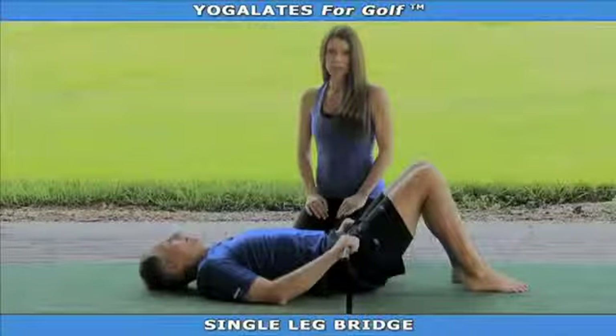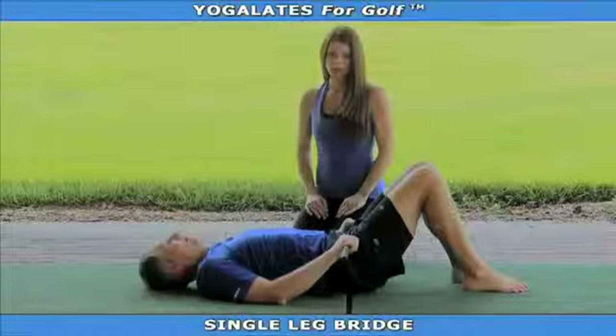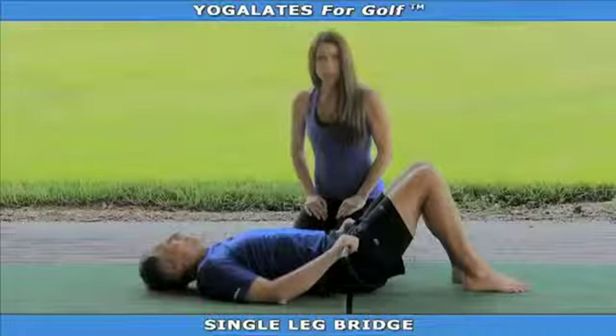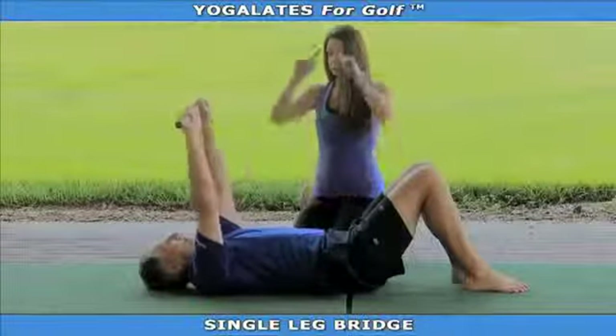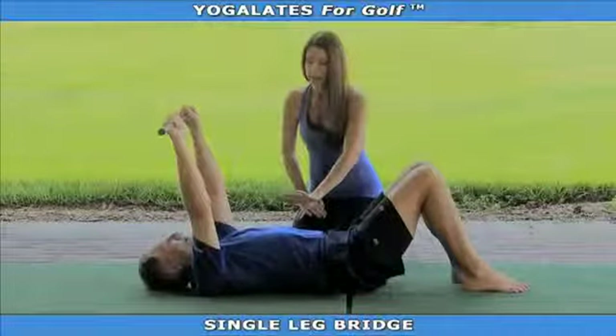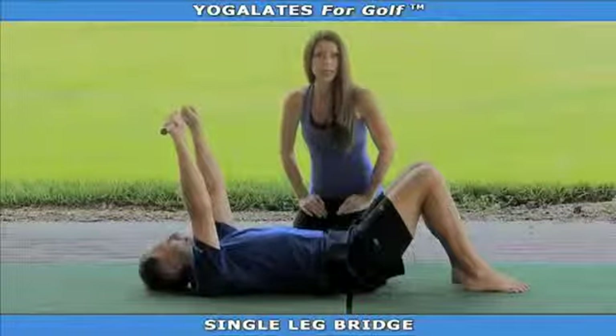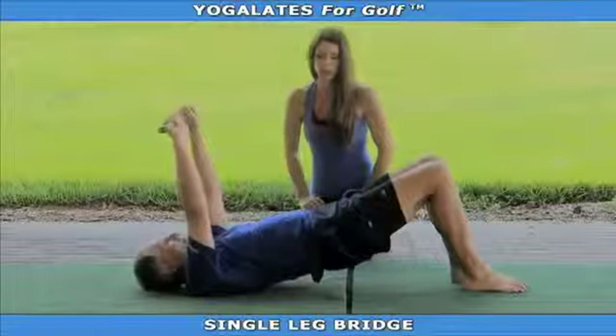Single leg bridge is an exercise that increases strength in your trunk as well as stabilization and strengthening of the gluteals. Chip's going to begin by taking his golf club straight up towards the ceiling and relaxing his shoulder blades down onto the ground. He's then going to inhale, and on his exhale, he's going to slowly articulate through his spine and come up into a bridge position.